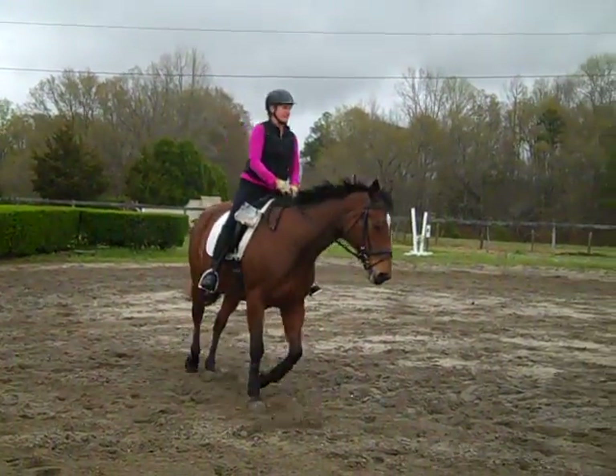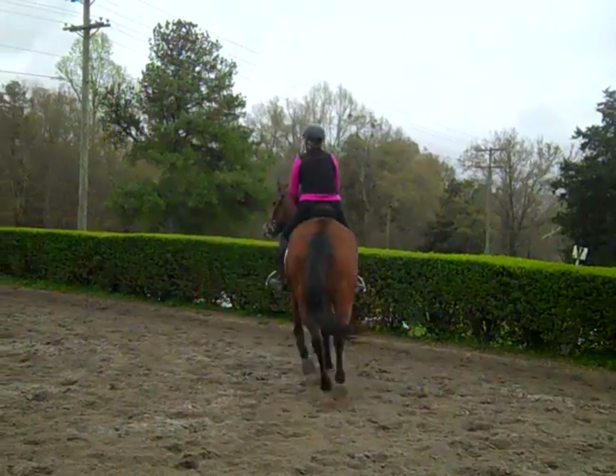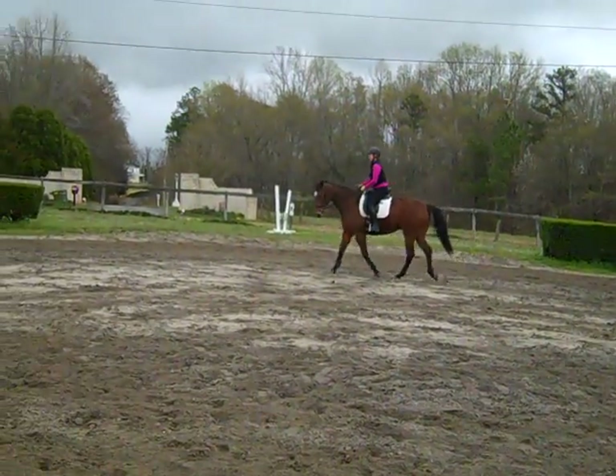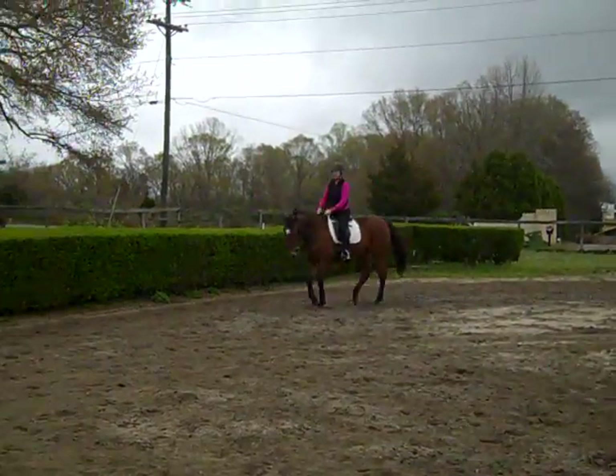Start adding the leg yield feeling because she's starting to look for mockingbirds. Leg yield her out with your inside leg and rein now — now — that's when the inside hind is off the ground. Bring her down this way a little bit more.